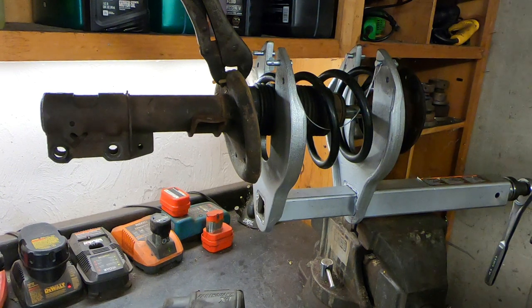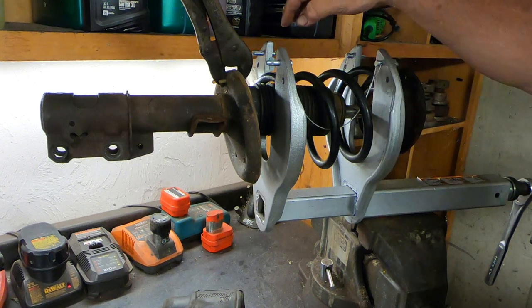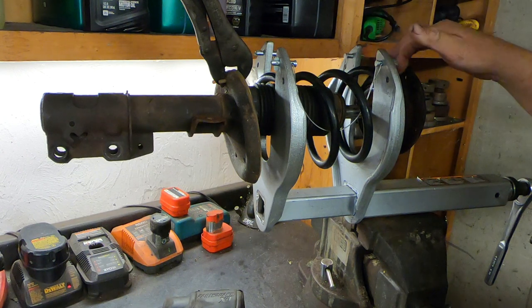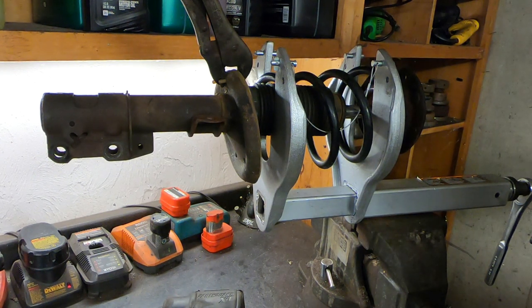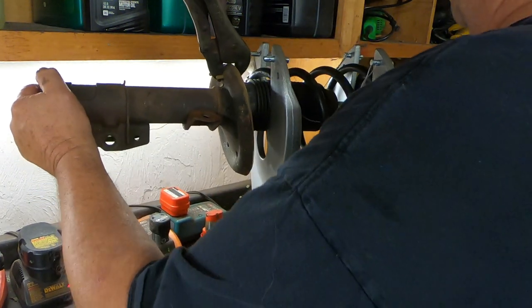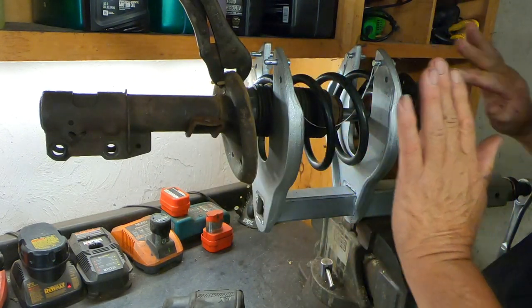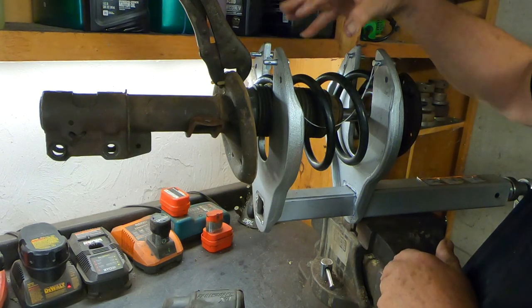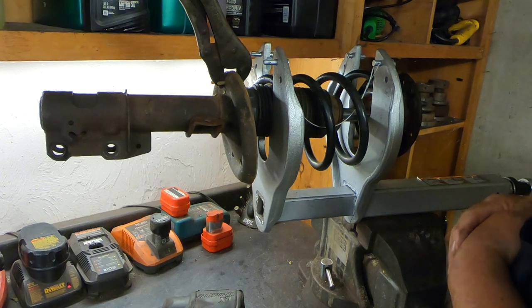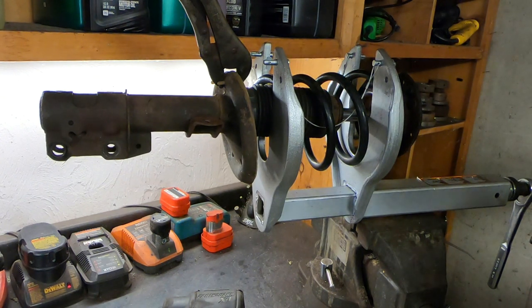Before I start compressing the spring, I want to have a little safety moment. You just saw me put in my safety pins — make sure they're through the spring, make sure the pins are sticking all the way out, and make sure they're all locked. Keep checking them. This spring cannot come forward or backward — it's protruding beyond these ears so it can't possibly get through there. It can't come toward you, it can't go away from you. The only place it could possibly blow out is straight up. So make sure you don't put any body parts above this area, and don't put your head in there. Keep your distance and use a little common sense.